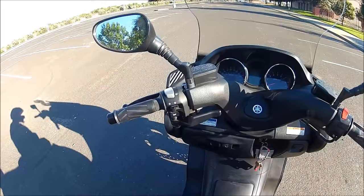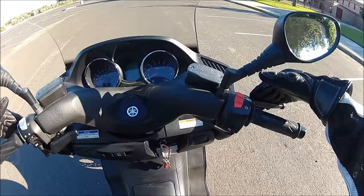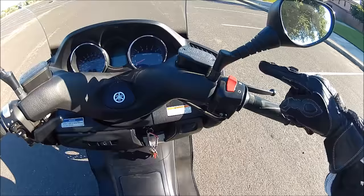First I want to go over a few controls. The left brake is the rear brake, the right brake is the front brake. How you use them is you pull them both simultaneously. This is the throttle, and this is the kill switch. Right now it's ready to start, but if the engine is running you can kill it by flipping that switch.